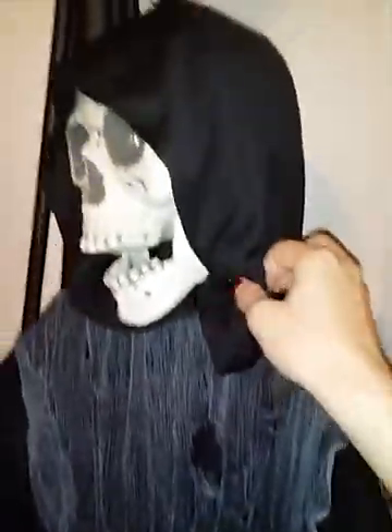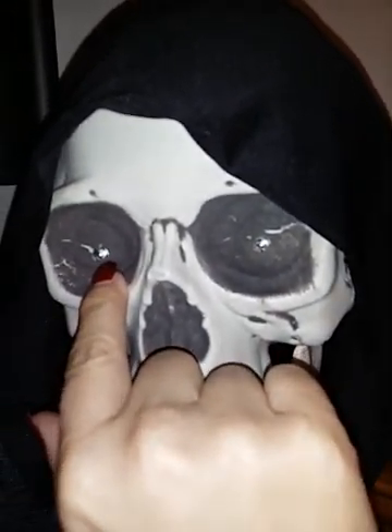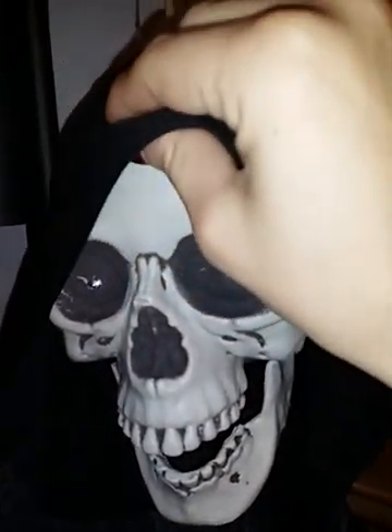On his hands he has chains here on either side, like handcuff type chains, and his hands are very well detailed. They're like a hard plastic — you can see the joints here. Very detailed. This is like the type of quality that you would find on a medical type skeleton. He is very high quality. He's not like the cheesy, cheap looking horror decorations for Halloween. He is definitely a prop quality decoration.